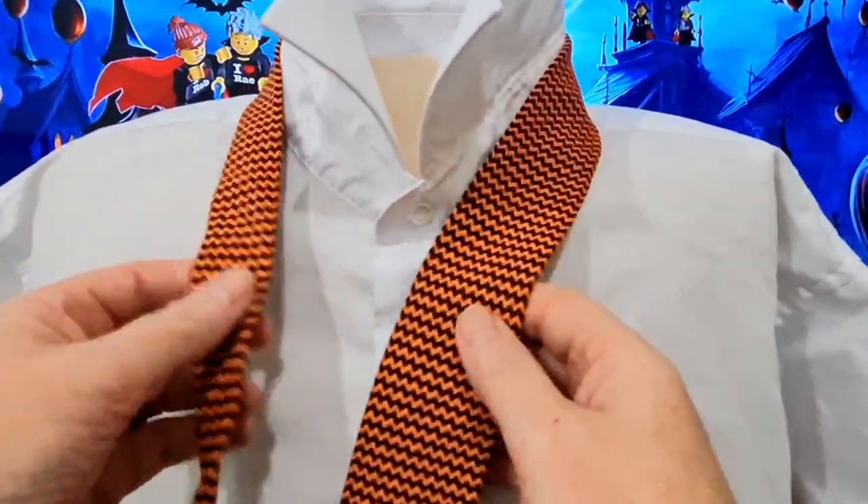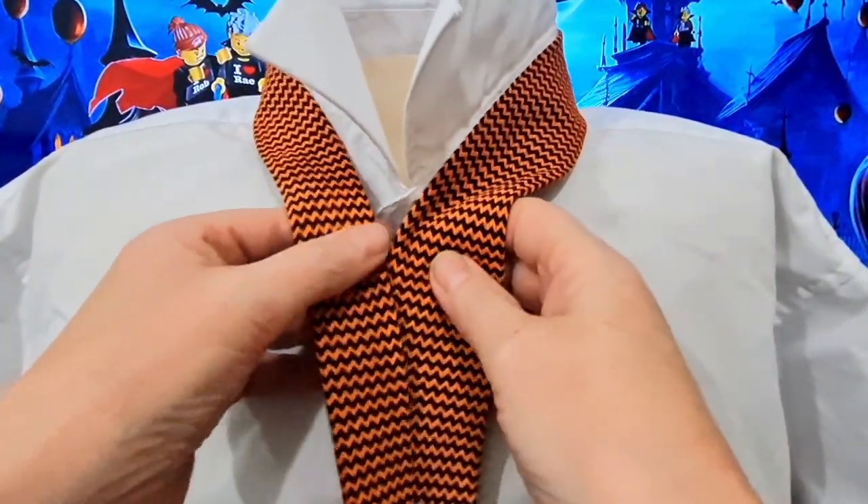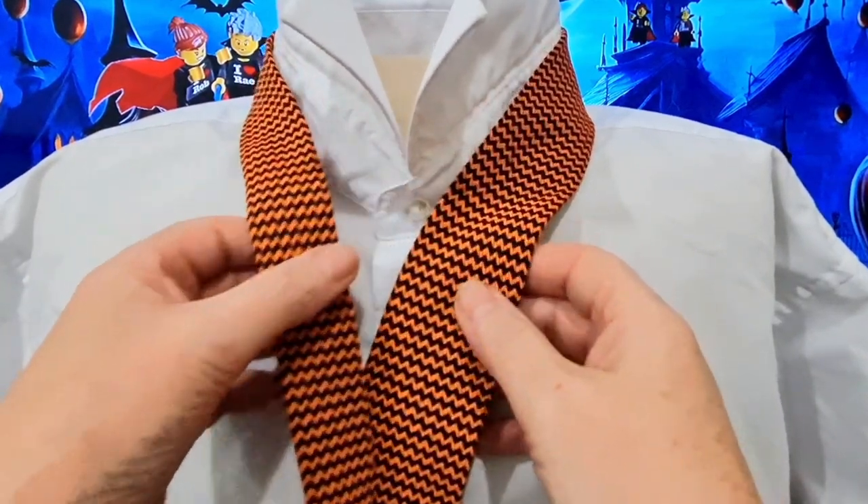To start this Halloween knot off, we're going to bring our blade — which is on the right-hand side, tail is on the left-hand side — blade down to where you normally end up wearing it, so somewhere just above your belt line. Remember it will drop when you cinch it up.